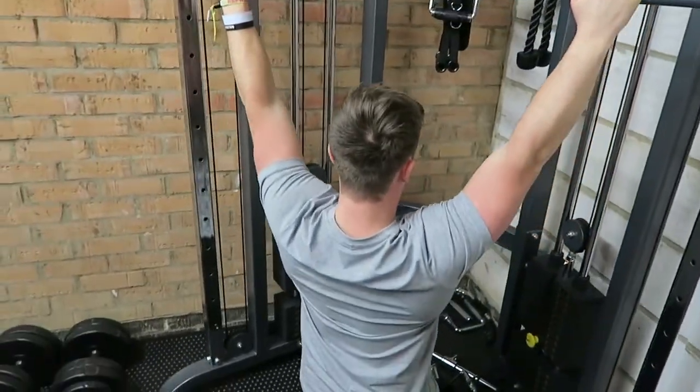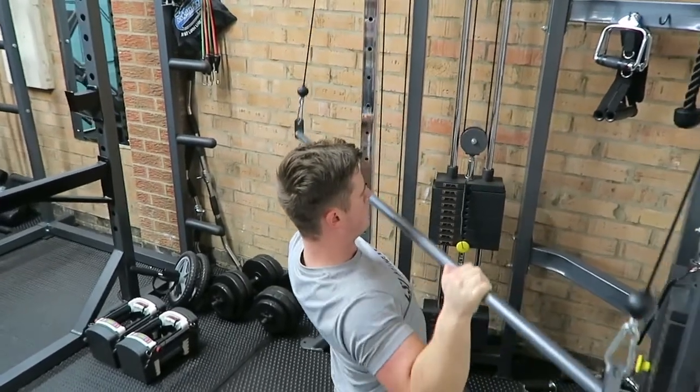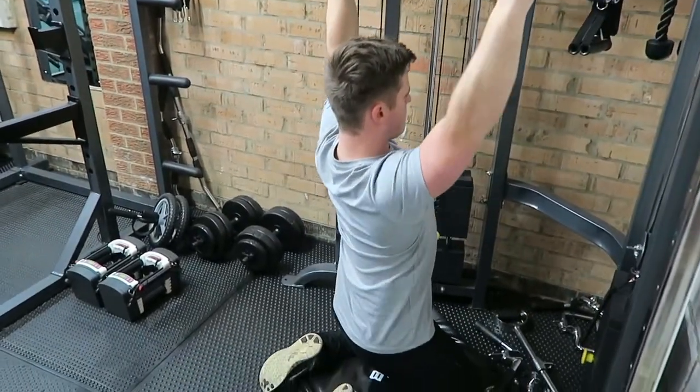Here you can see me doing a lat pulldown, really focusing on pulling from the lats and pulling from the elbows, not shifting the body weight too much, really focusing on getting that tension in the lats.